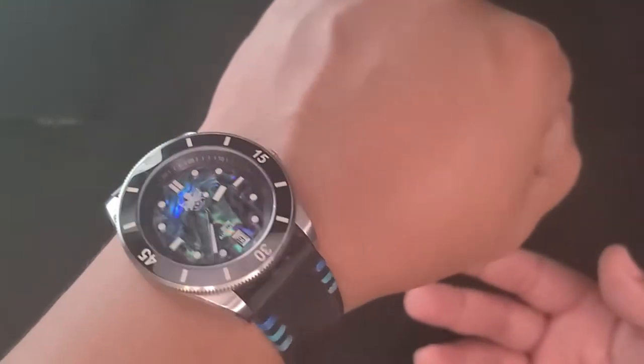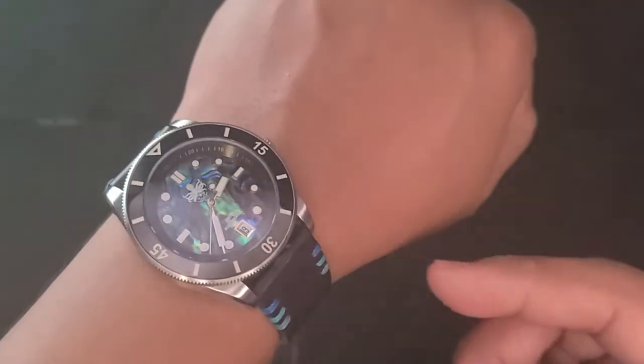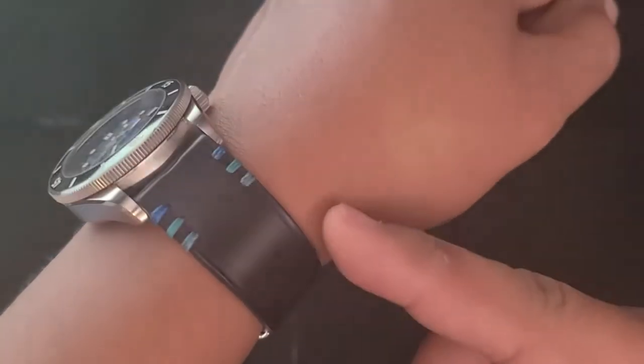Now, as usual, let's start with a quick wrist check. Today I'm wearing the Phoebus Wavemaster, that Avalon dial, on the Albert Villa strap.